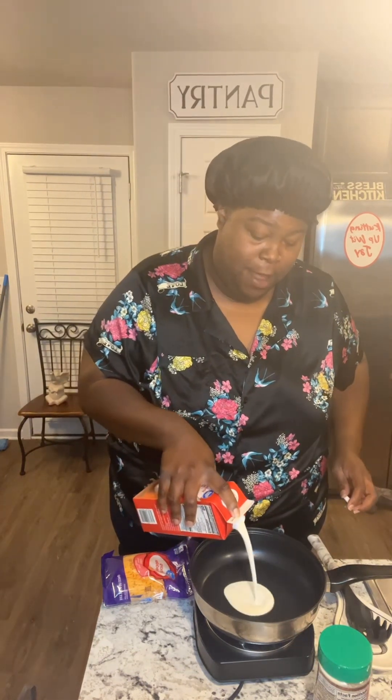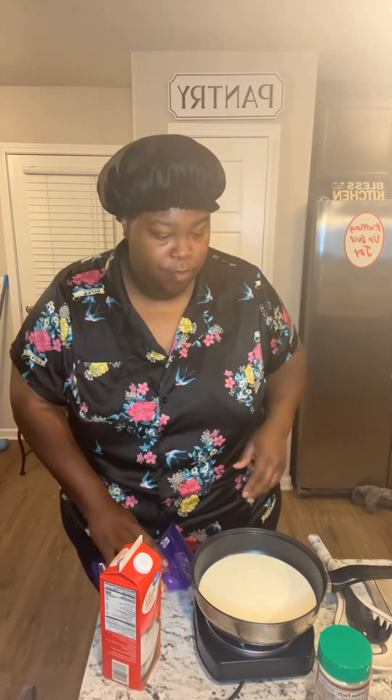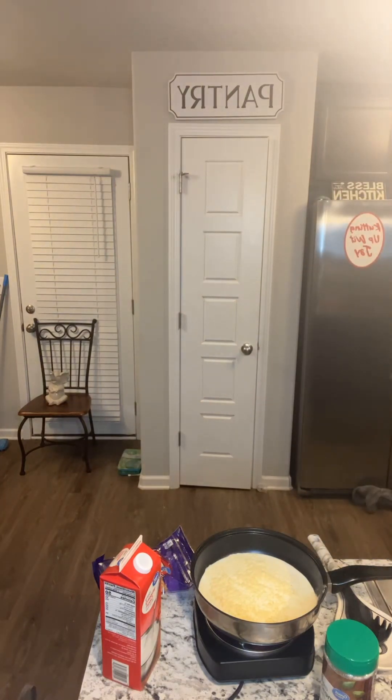All right, so we're gonna get started. You're gonna need some heavy whipping cream — that's enough, you can always add more. Then you're gonna add some parmesan cheese. Let me grab my salt — all right, I'm back. Add some salt, not much.